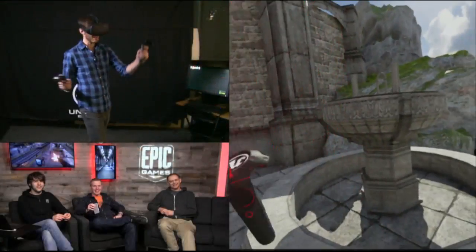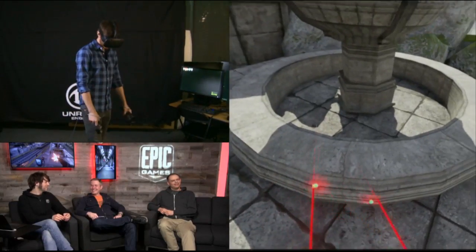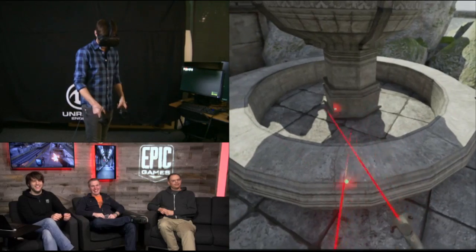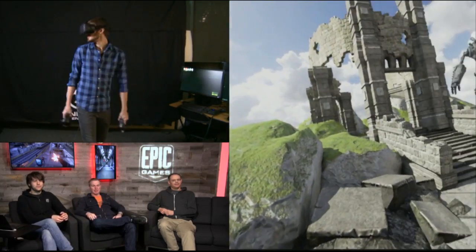I think the best thing to do is probably just go ahead and show you guys. So we have senior designer Nick Donaldson here. He's suited up and ready to go. We'll just let Nick kind of take you guys for a little tour about how this works.